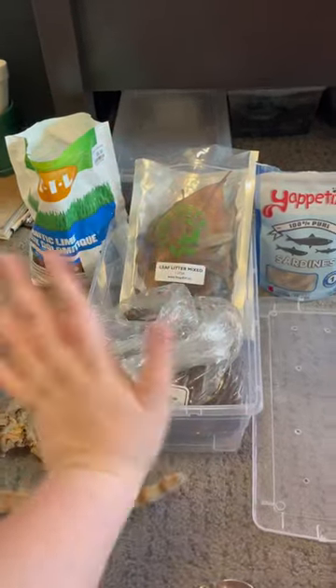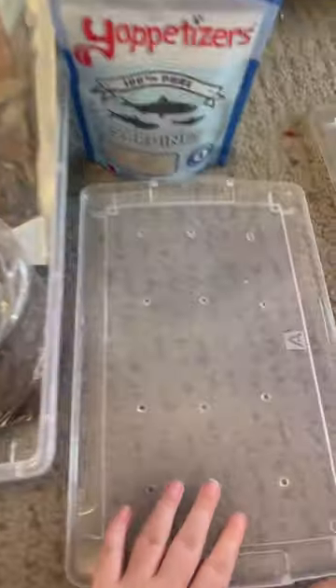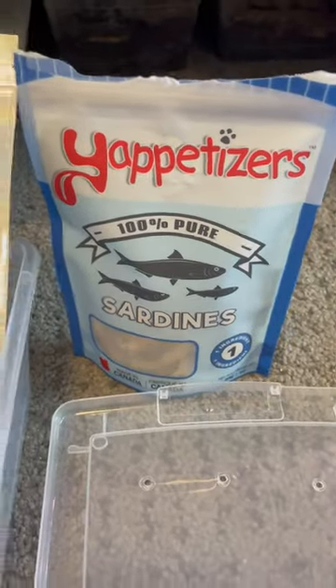Hi, I'm the Plant Gals, and let's set up my new isopods together. I have this clear six-quart tub with a matching lid that has holes put in it for airflow, some soil, cork bark, dolomite lime for calcium, leaf litter, and some food for the isopods.